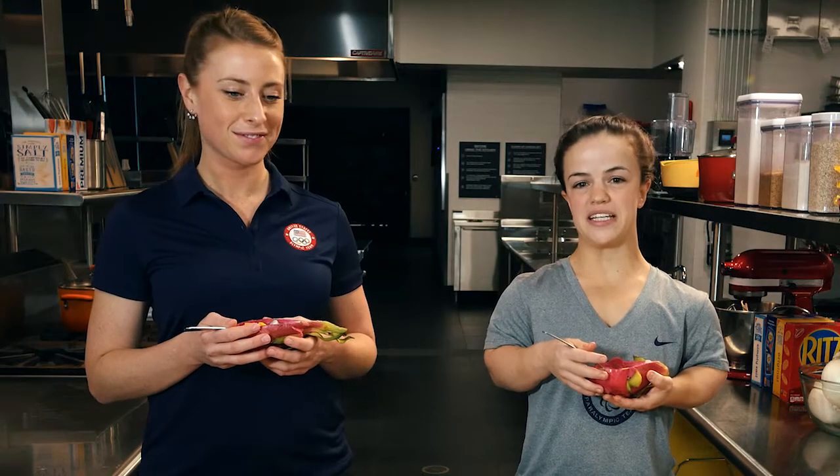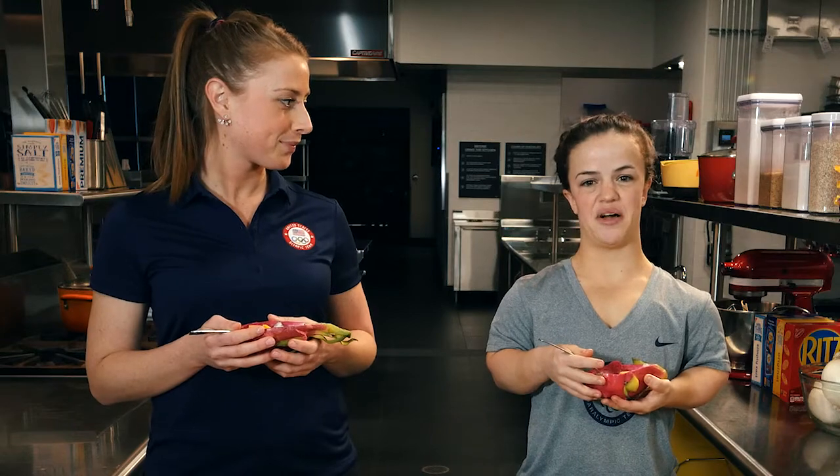So after we cut all these fruits, what did you think? It wasn't as intimidating as I thought when I first walked in today. It was a lot easier — I feel confident. Thanks for tuning in to Team USA Insider. For more about me and my teammates, head on over to TeamUSA.org.